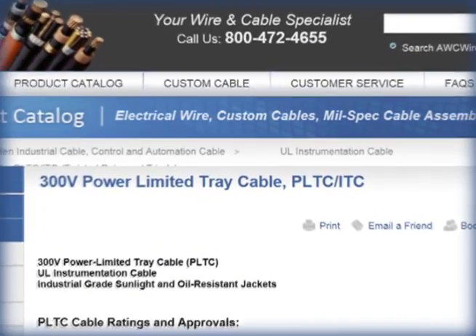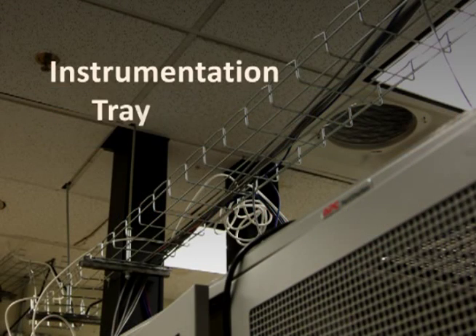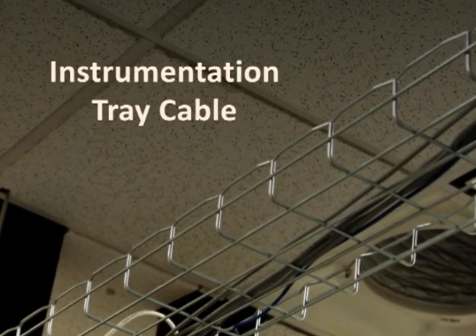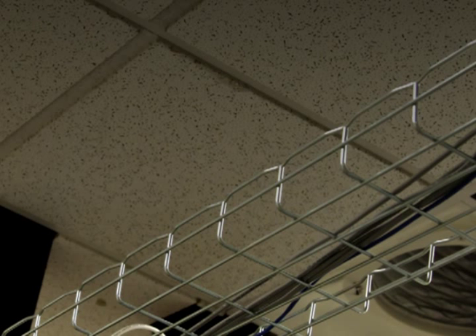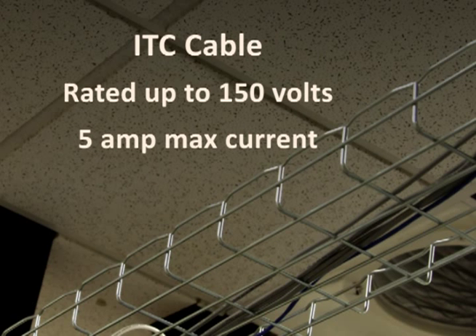You may see a type ITC cable rating associated with many PLTC cables. ITC stands for Instrumentation Tray Cable, which has the same construction and materials, but it's addressed in NEC Article 727 as an alternative to PLTC cable. While its insulation is rated at 300V, ITC cables are limited in use for 150V or less with a 5A maximum current.